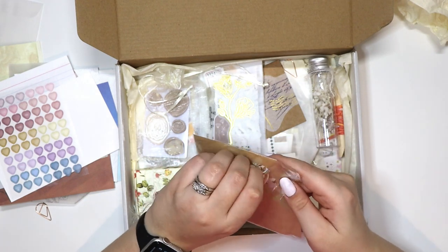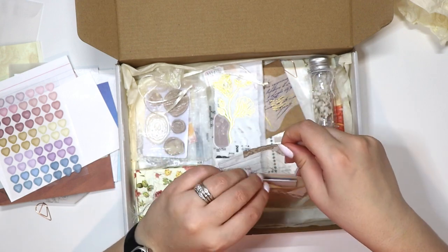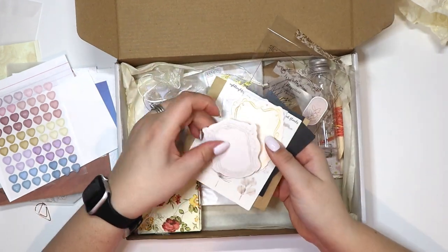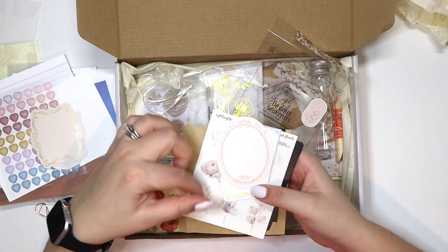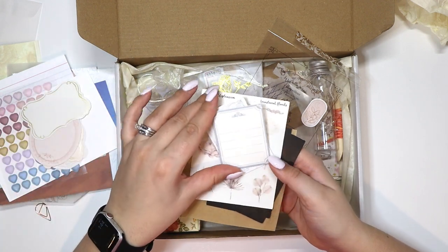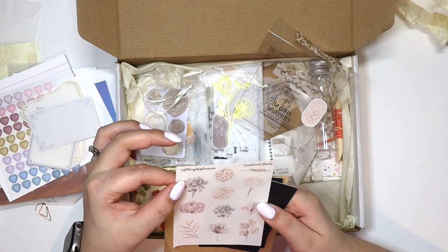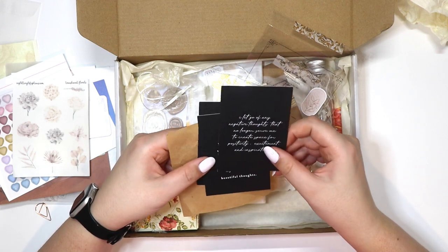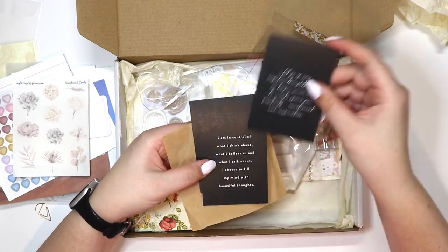Let's see what we have in this one. There are some frames with lines on them — another frame, another lined frame. This one's almost like gold foiled. A glittery LifePlans.com piece with really pretty florals — I really love these. This black one with white writing says: 'I let go of any negative thoughts that no longer serve me, to create space for positivity, excitement, and inspiration.' Love that.